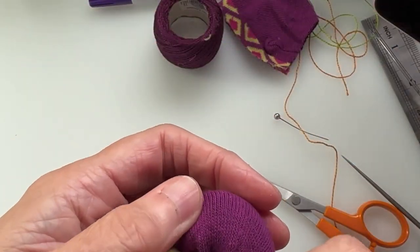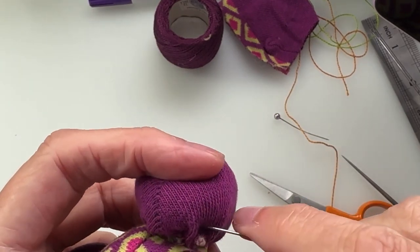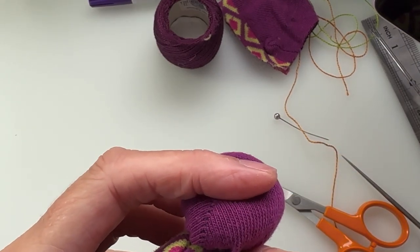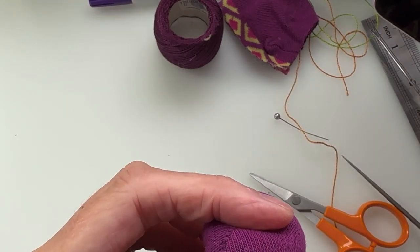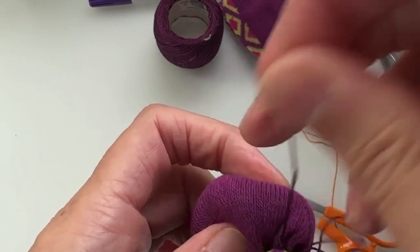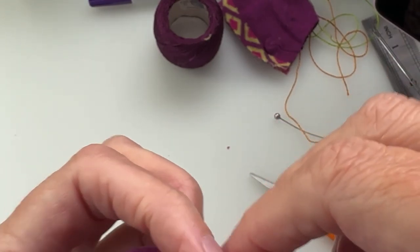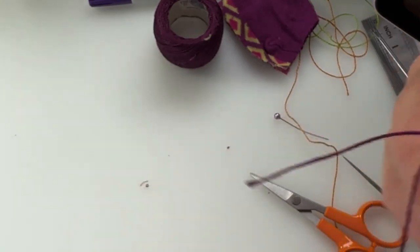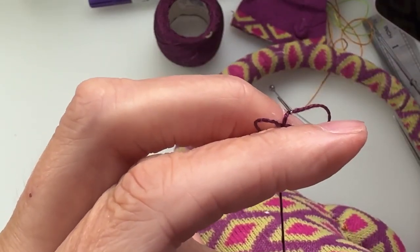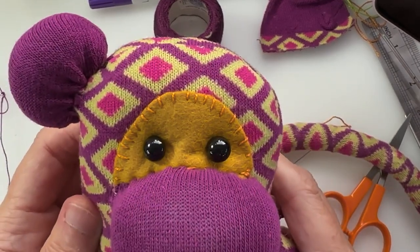Turn around to the top end — bit of the ear, tucking under bits, bit of the body, bit of the ear — and then we're back around to the beginning again. That's one ear on. We do what we usually do: wrap it around a couple of times to hold it, then lose the needle inside the body, pull it tight, and being careful not to snip the sock, snip the thread. We've got one ear — do the same with the other one, and then you'll have a two-eared monkey. Come back to me when that's finished and we'll look at finishing him off.